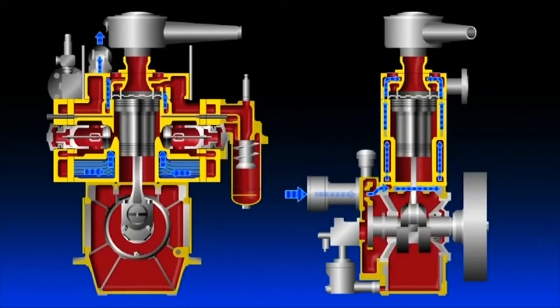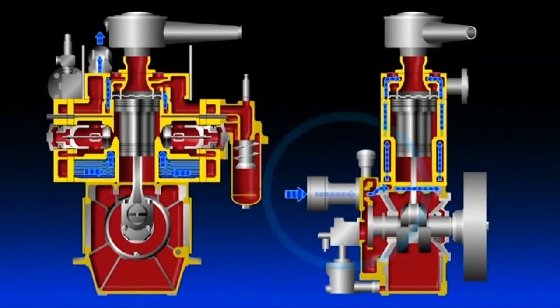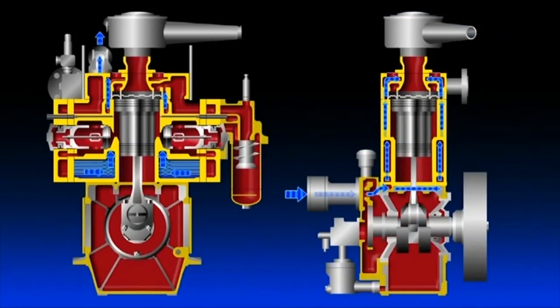Cooling water is fed to cool the air, the temperature of which has risen due to compression. Cooling water, supplied by the cooling water pump connected to the compressor shaft or by the auxiliary machinery freshwater line, passes through the cylinder block and is discharged from the pipe in the upper part of the cylinder head. While passing through the cylinder block, cooling water cools the first- and second-stage coolers as well as the cylinders at the same time.